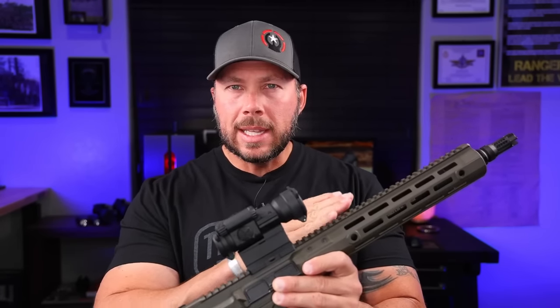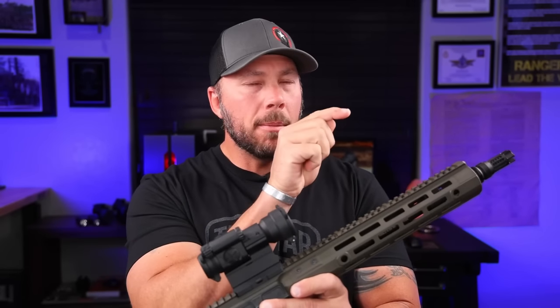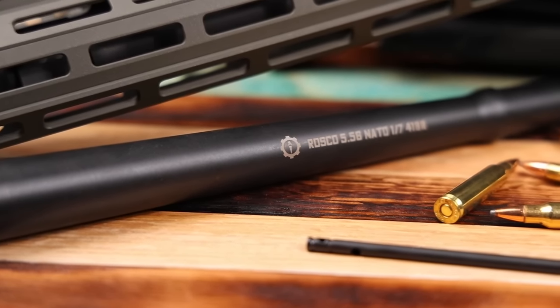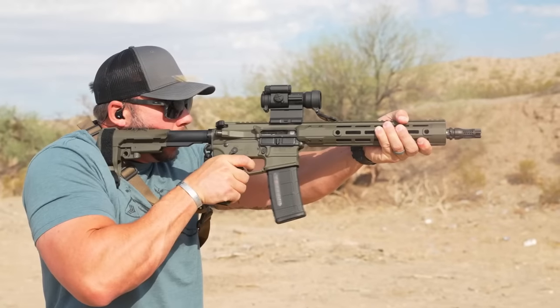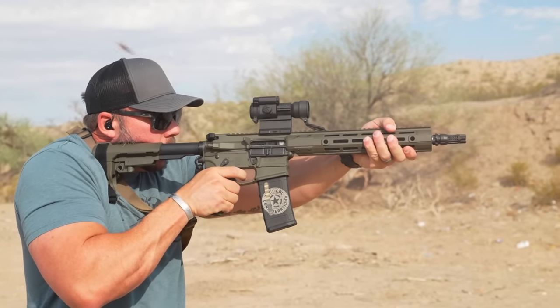We're going to get a little technical in this video because we need to understand how the direct impingement gas system works — how the barrel length, where the gas port is, how long the gas system is, how big that port is, and our dwell time all relate. We'll do a close-up look at what Roscoe calls their 12.5 inch patrol length gas system so you can understand the differences versus carbine or mid-length, then talk about performance and range testing.